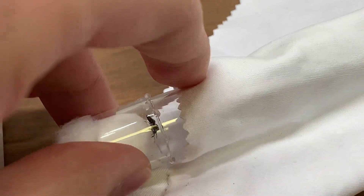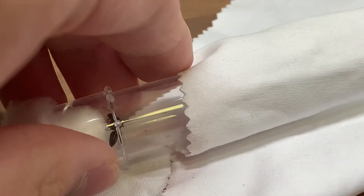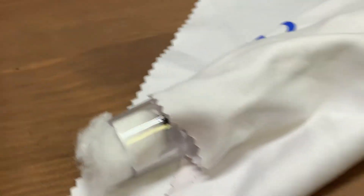This is my Crematogaster queen, and I'm pretty sure she is also unfertilized, sadly. She did break off her wings and she behaved well, but she hasn't been laying eggs, which is not good.